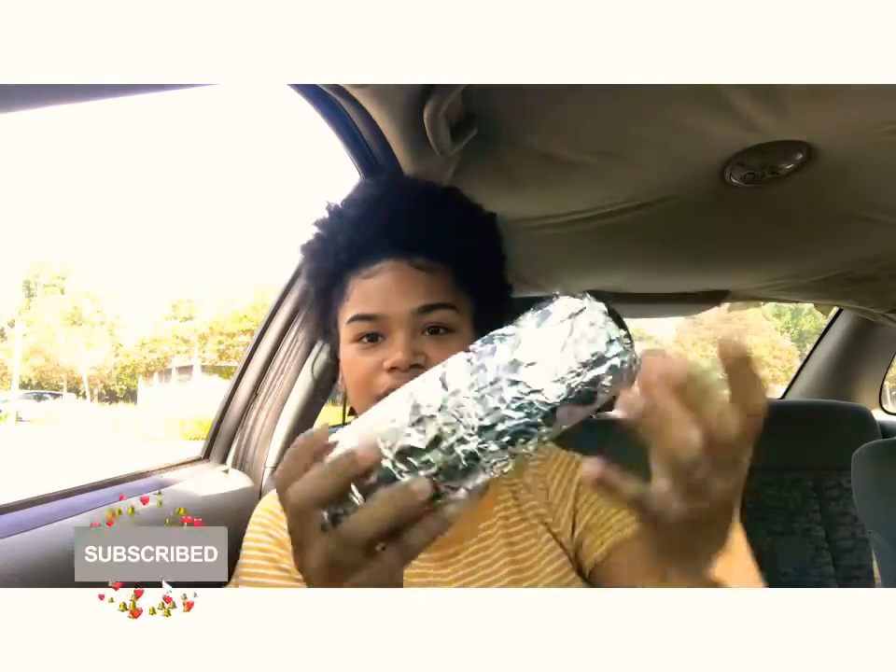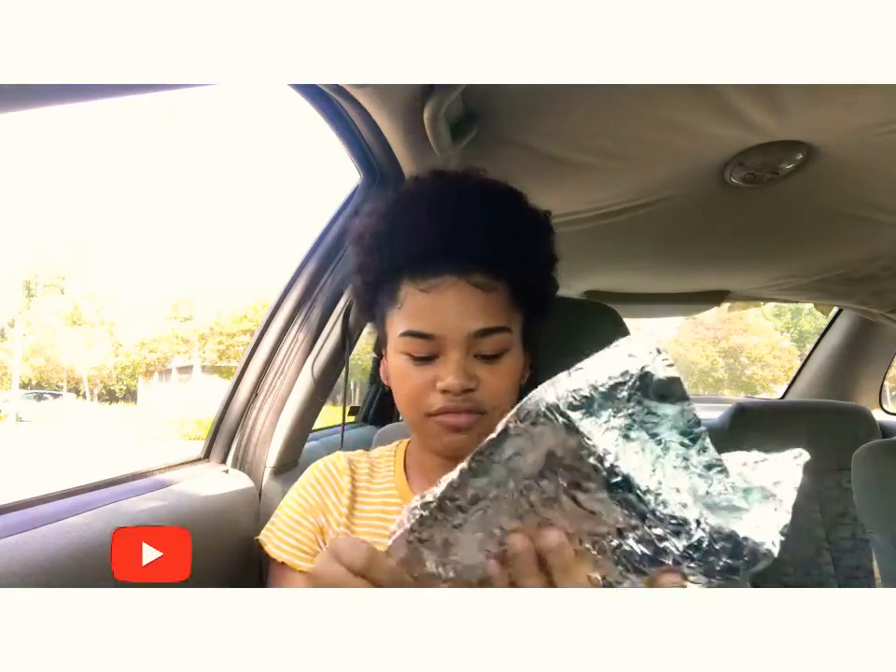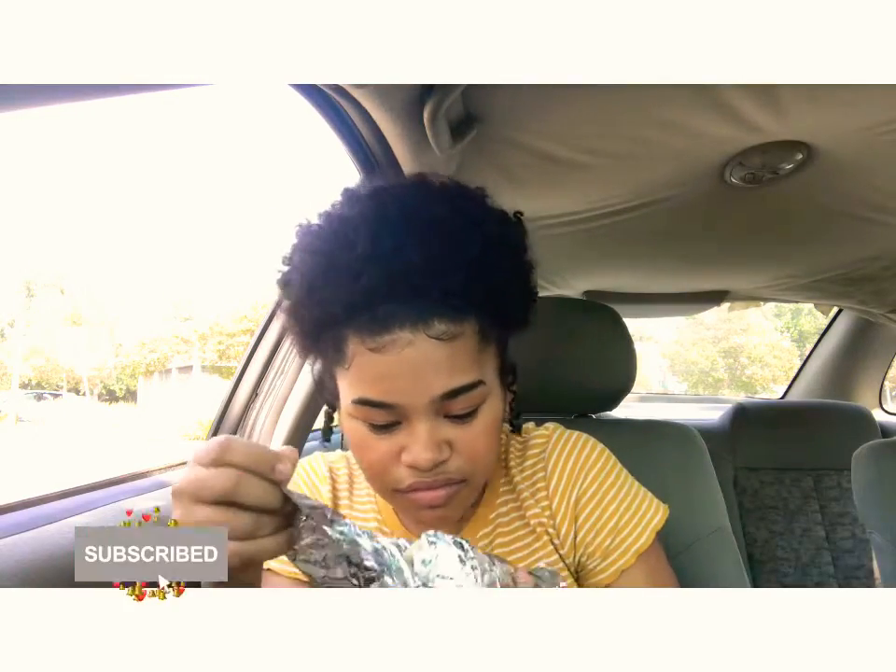Hi everyone, it's Christina and I'm back now with a review from Tyqueria. So what I got was a super burrito — it's very heavy. This is what it looks like. Oh my gosh, it smells so good. This was probably like eight bucks I think. Yeah, this is really expensive. I'm just gonna get my knife.